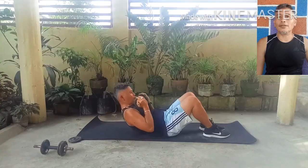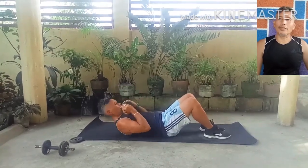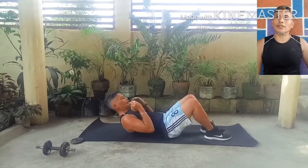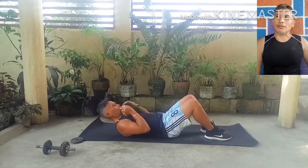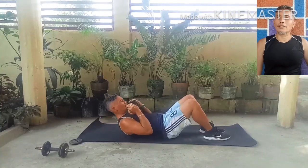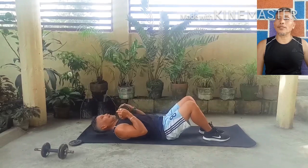Dumbbell crunches. Lie down on an exercise mat. Hold the dumbbell close to your chest and perform the crunch position. Repeat for 3 sets of 12 repetitions.